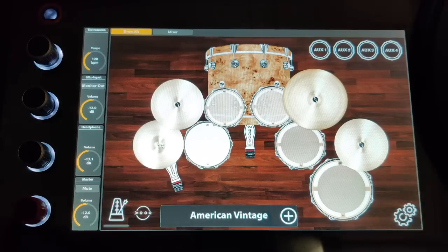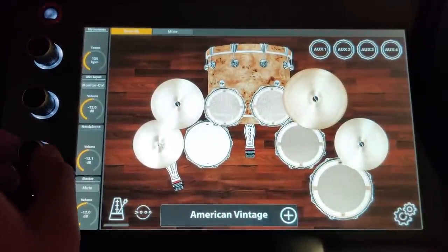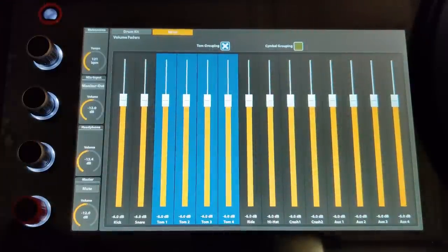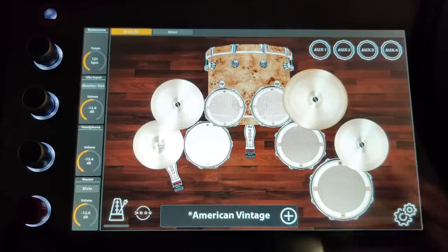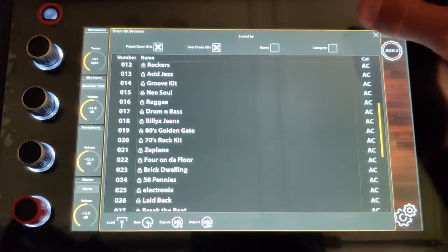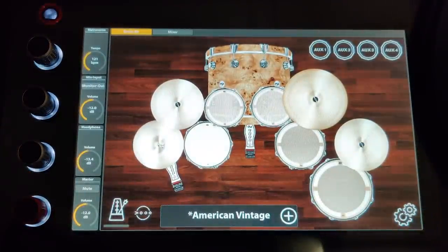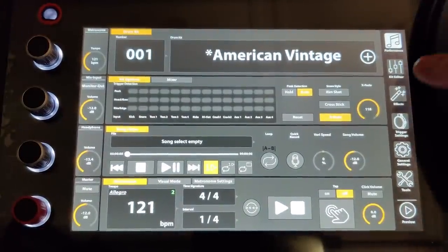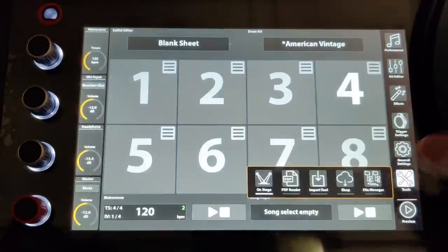Let's dive into the interface of the module. You've got an avatar of the drums that you can play on and adjust things silently. You can adjust your headphone volume, master, monitor, and mix inputs, and the metronome speed right here. There's a built-in mixer where you can control the toms and cymbals together grouped or separately. This is what I call the easy mode of the module. You can go through the different kits, scroll like an iPad, sort by category, and adjust the metronome. To get to the more advanced stuff, you press the gear icon, and you have performance, kit editor, effects, trigger settings, general settings, and a tool menu.